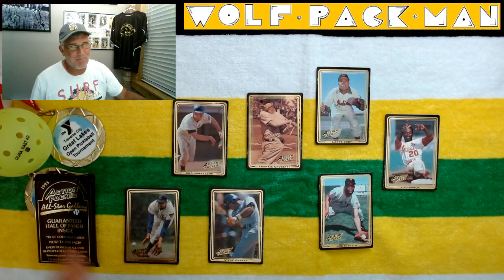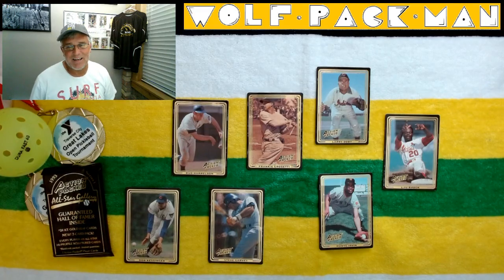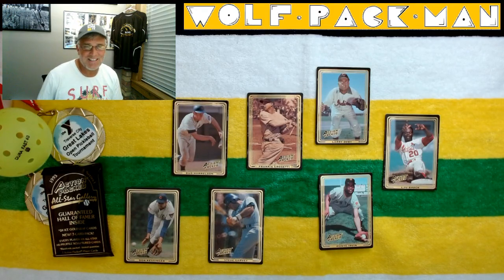Now you've seen a pack of action-packed All-Star Gallery cards from 1993. And now you can go outside and have fun with the rest of your day. Peace.